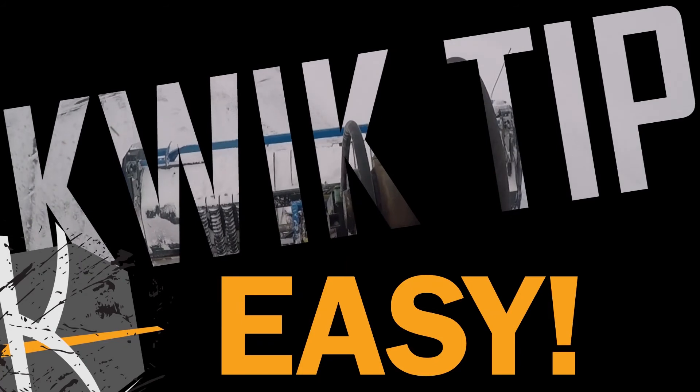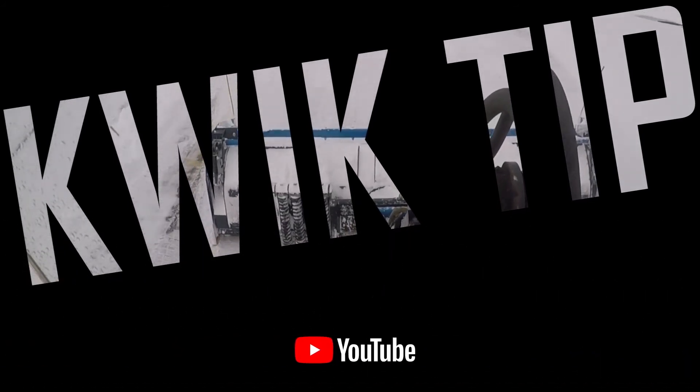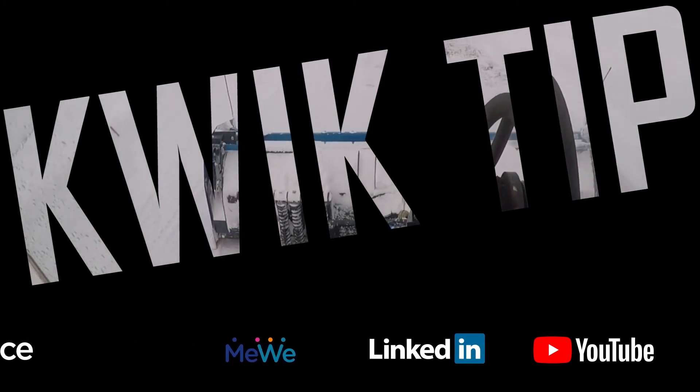That's another Cage Quick Tip where we make it easy for you. Don't forget to like, follow, and subscribe to keep the tips coming.